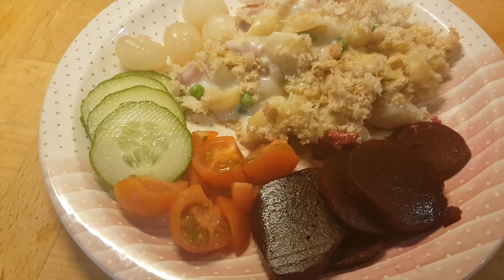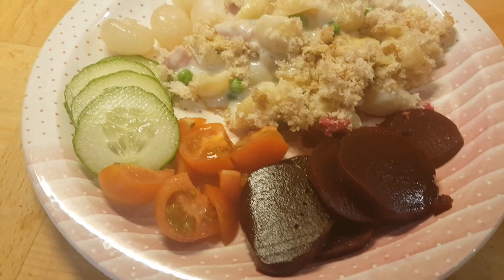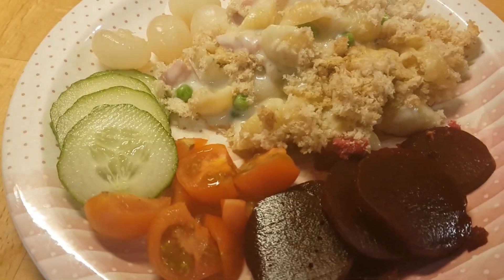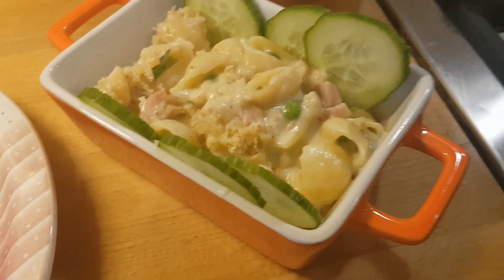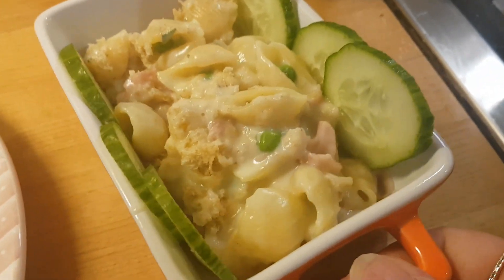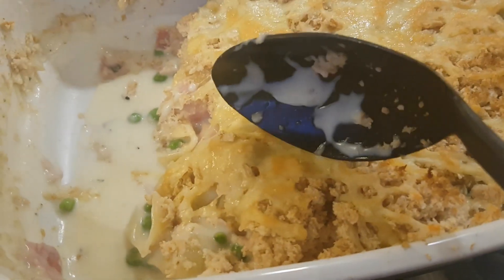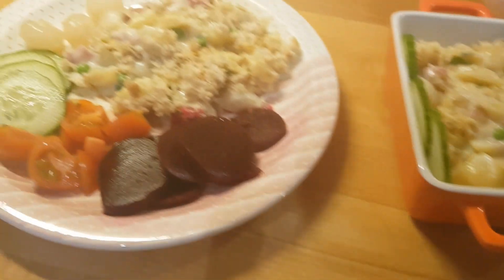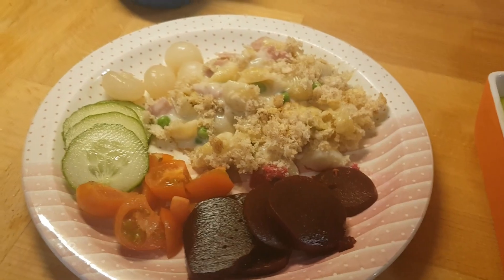I wanted salad but there were no salad leaves — no lettuce of any kind at the grocery store. I went into two different stores and walked down to the village shop, and he didn't have lettuce either. So I've got cucumber, tomato, beetroot, and pickled onions. Caleb's got his in a little individual pot with some cucumber, and then you can see the rest ready for Tony. A really simple way to make a cheese sauce for mac and cheese — shells and cheese with ham and peas — that's our Monday night supper.